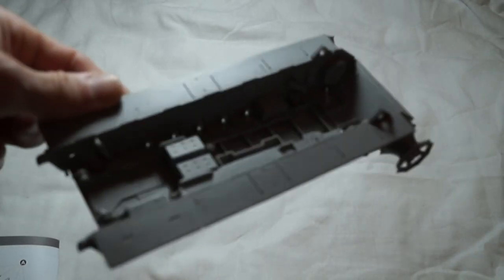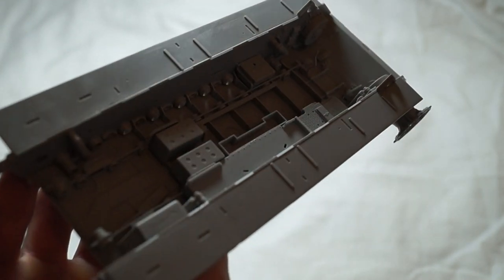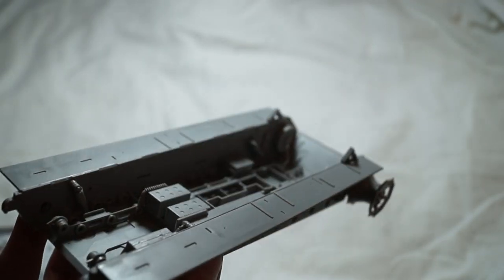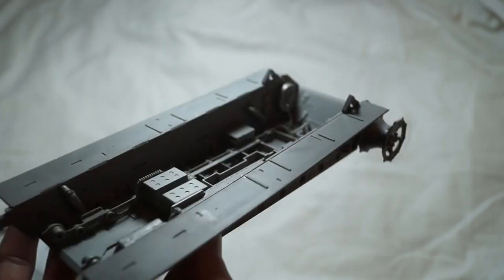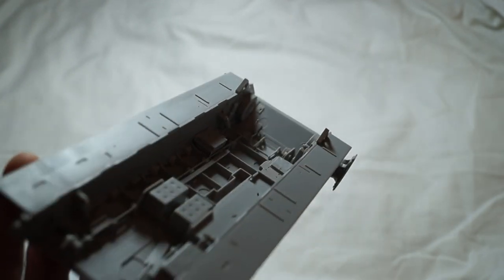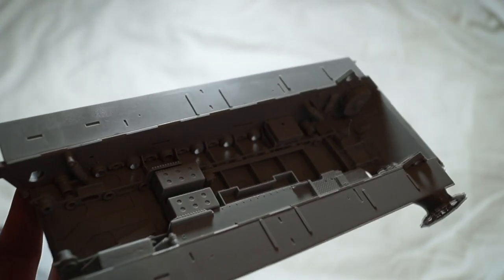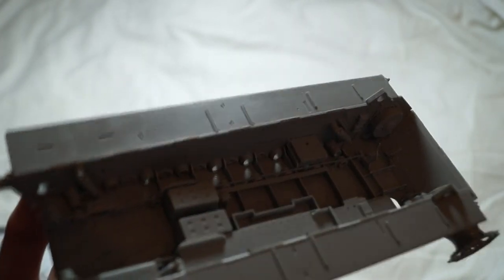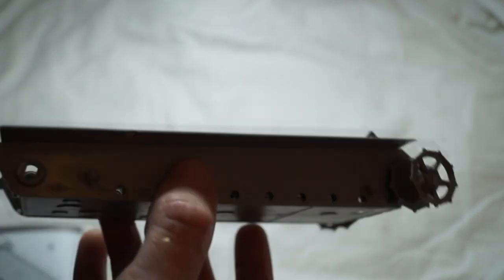And this is the progress so far. With this, I'm going to paint the interior at the same time as I build as I go along. It's going to be difficult to get in there after all the other components are in. And I do now have an airbrush, so it's going to make it a bit easier to paint.